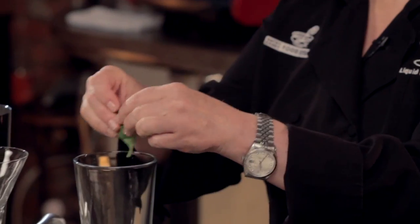First, I'm going to start with some basil. You can kind of give it a little spank and then tear it, add it into my mixing glass.